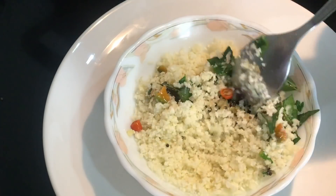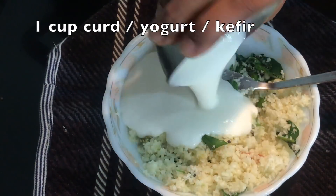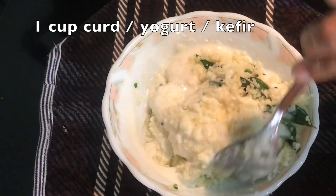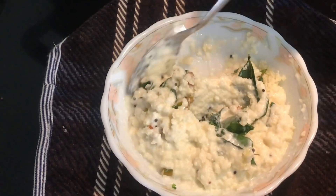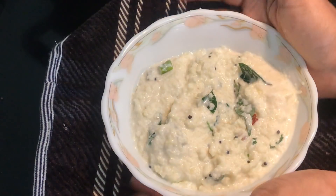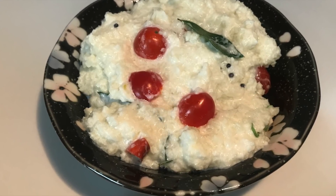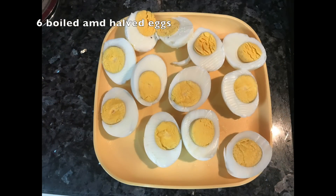First, add the peretti. Then add a cup of thyr and kefir and mix it in. You can also mix in cherry tomatoes as a side dish and boil.